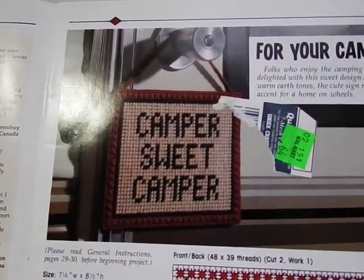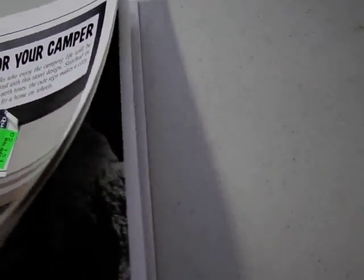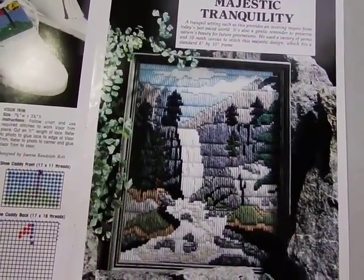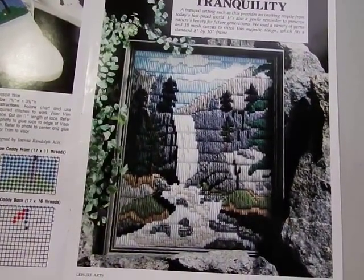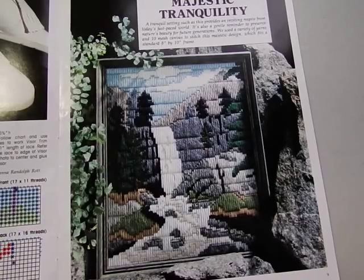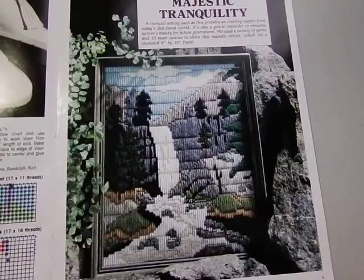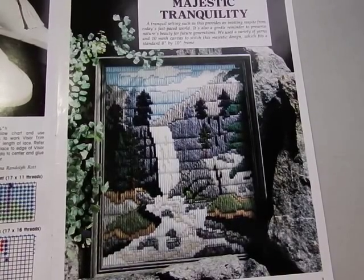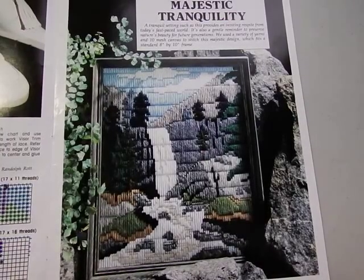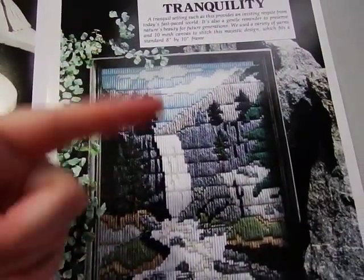There's a camper sweet camper little door hanging to put on your camper. This is called Majestic Tranquility — again you could do this, it doesn't have to be on plastic canvas. This is done on 10-count mesh canvas in an 8x10 frame. It has a lot of long stitches — I don't see very many continental stitches; I think the majority of this is long stitch, which is just weave top to bottom.